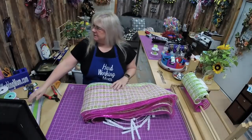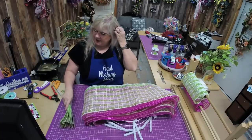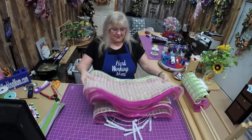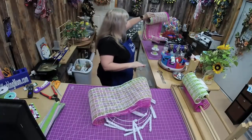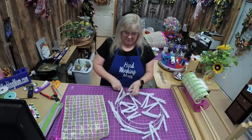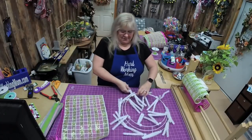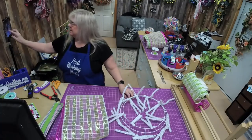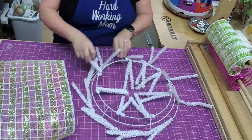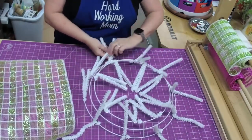I have everything cut up — we have our ribbons and our mesh here. I cut one for each tie except one, so we cut 17 pieces, because we're going to skip the one that's going to have the bow in it. I'm going to open up my ties on the bottom and we will start putting our mesh in.